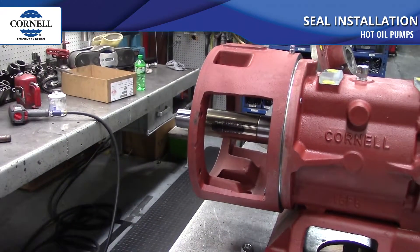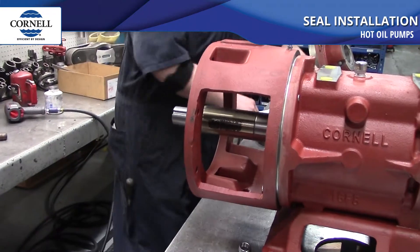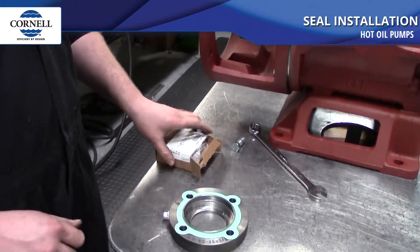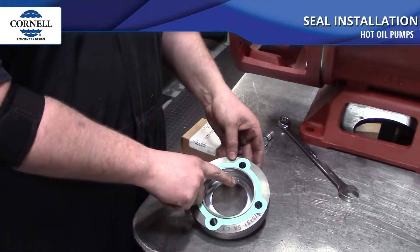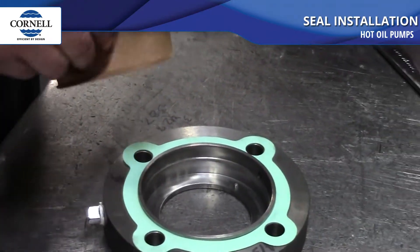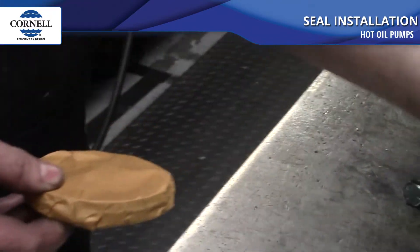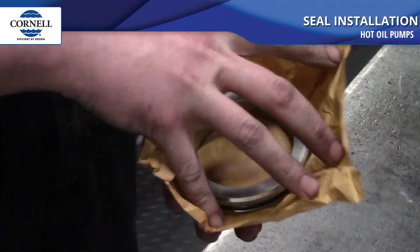Next we're going to be putting the stationary seat into the seal gland. You can see I've already installed the dowel pin in the bottom of the gland. You want to make sure when you install it that it's deep enough that it doesn't interfere with the bottom of the seal. The seat will have a notch in it, and you want to make sure that the dowel pin doesn't protrude higher than that notch.